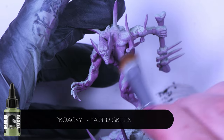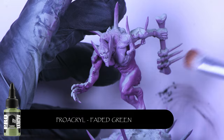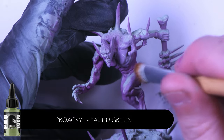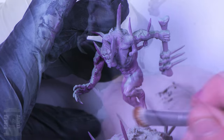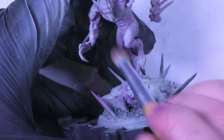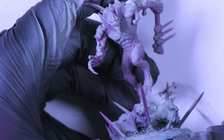Coming in with a dry brush of faded green — this is literally just to cover up the areas that we oversaturated with Sunset Purple, and to bring more of that flesh color back to the model. Dry brushing on this next step also helps to get rid of the hard transition lines between the faded green and the Sunset Purple.